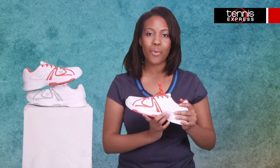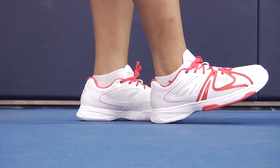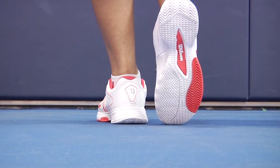The midsole comes outfitted in EndoFit technology to wrap around your feet for a comfy feel as you move side to side on court. To improve traction and stability, the outsole features the upgraded all-court Duralast technology.